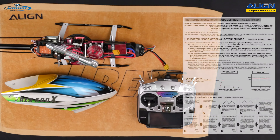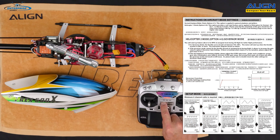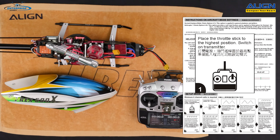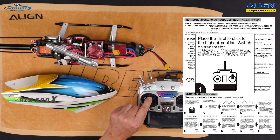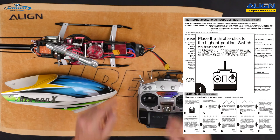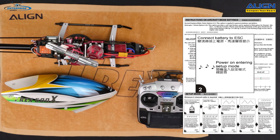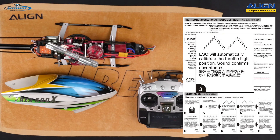Turn on the transmitter and move the throttle stick to the highest position. You'll hear a sequence of three beeps followed by a set of tones, indicating the ESC is entering programming mode. Then lower the stick and you'll hear a single beep sequence. The ESC will automatically calibrate the throttle high position.